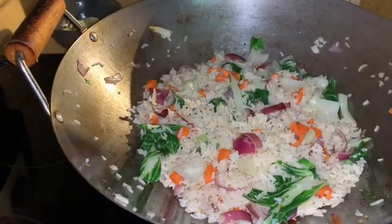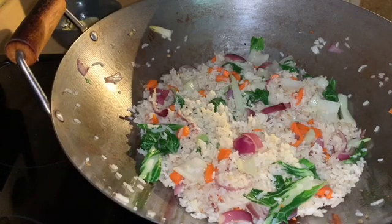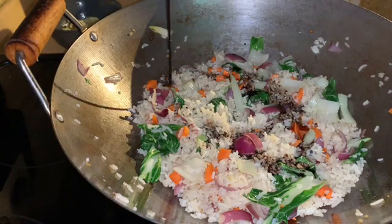Now I'm going to add my sauce. By the way, some of you might be wondering about the sugar — I put the sugar in the sauce at the end, so the sugar is in there already.